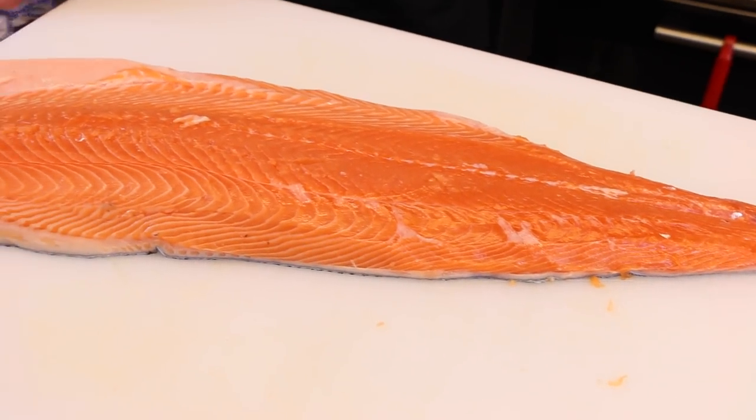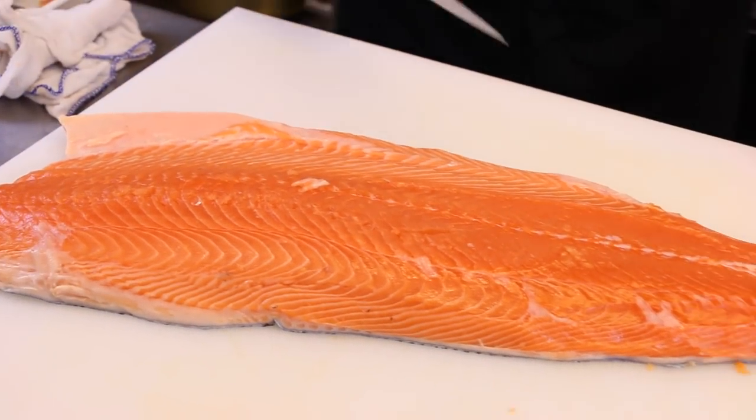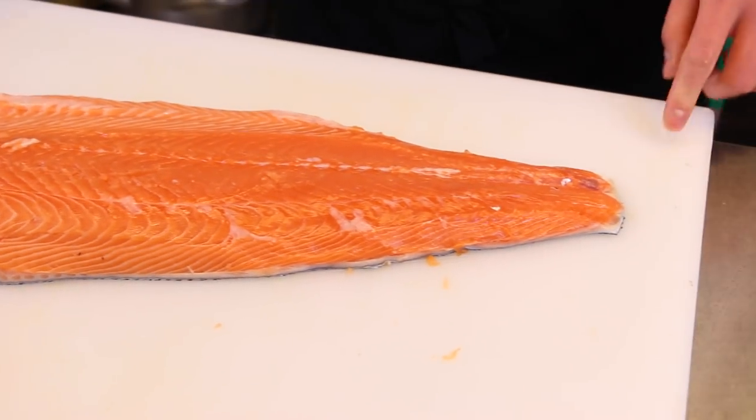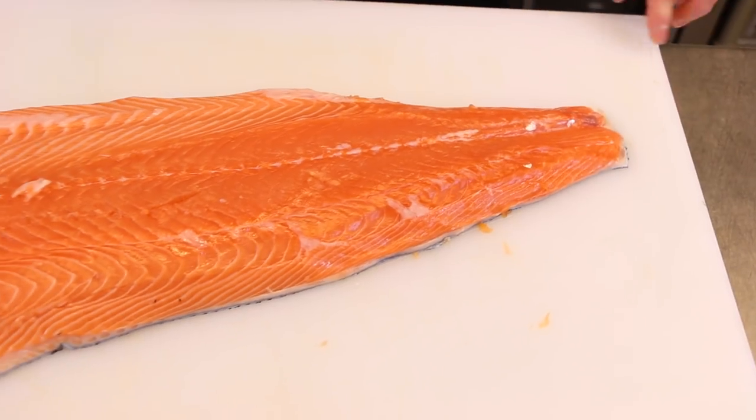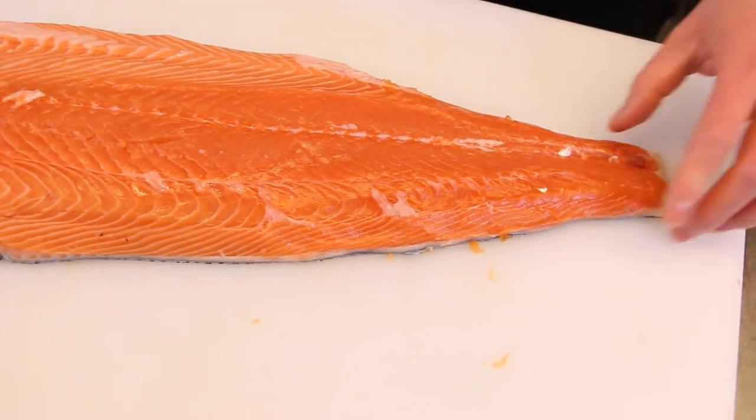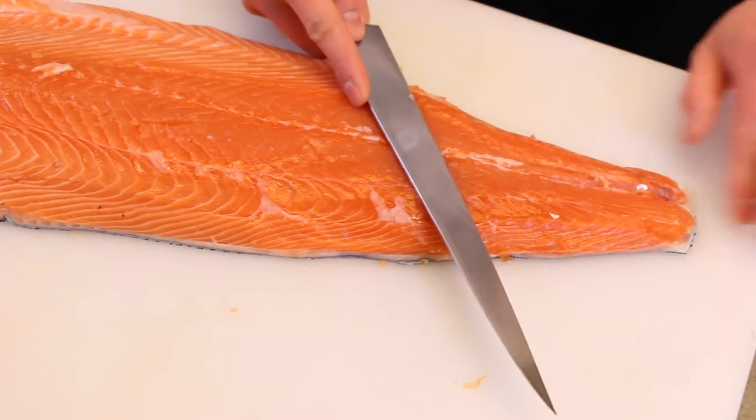Next I'm going to cut these fillets into portion size. Start with the tail facing to your left if you're right-handed. I'm going to run my knife so that the knife goes against the contours on the belly.